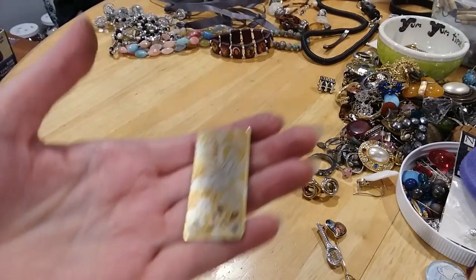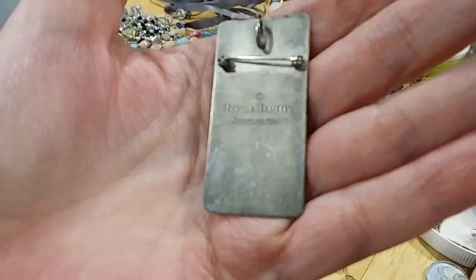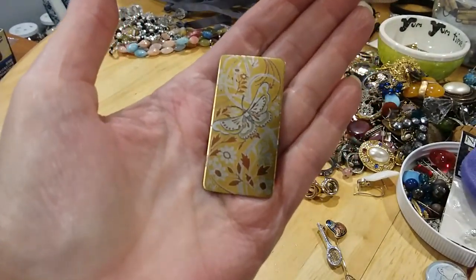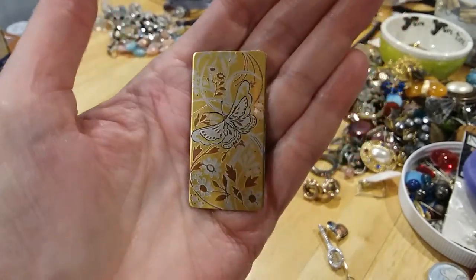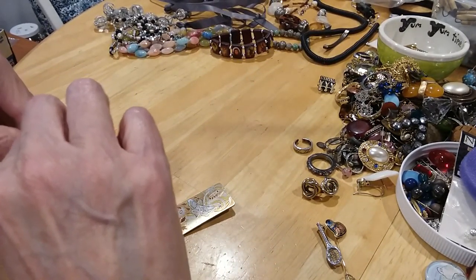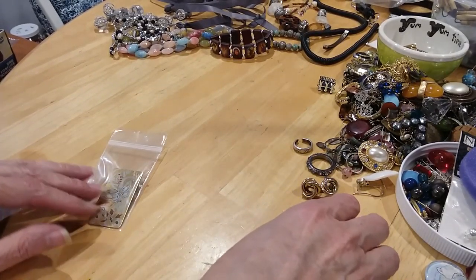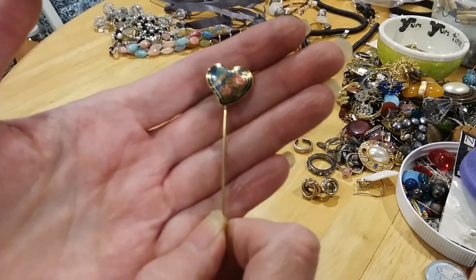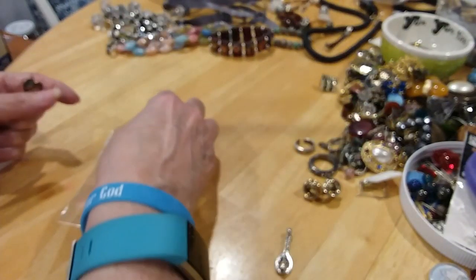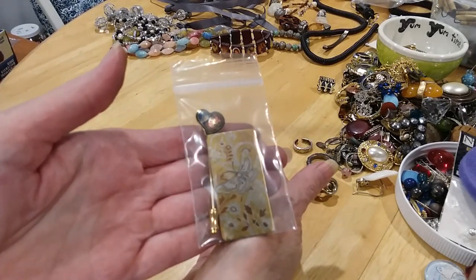The next one is damascene by Reed and Barton — it's a pendant. Absolutely gorgeous butterfly floral design. I've never seen one like that, so I was very glad to get that. Then we've got this closing — a heart stick pin with the butterfly and flowers, it's gorgeous. That goes in the third drawer. I love stick pins, I just love them. Very cute.